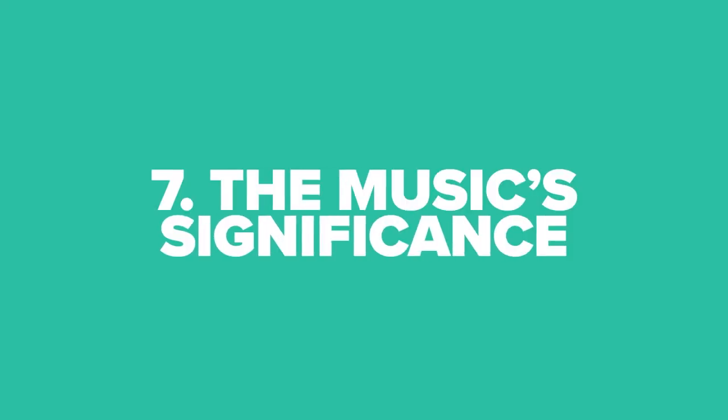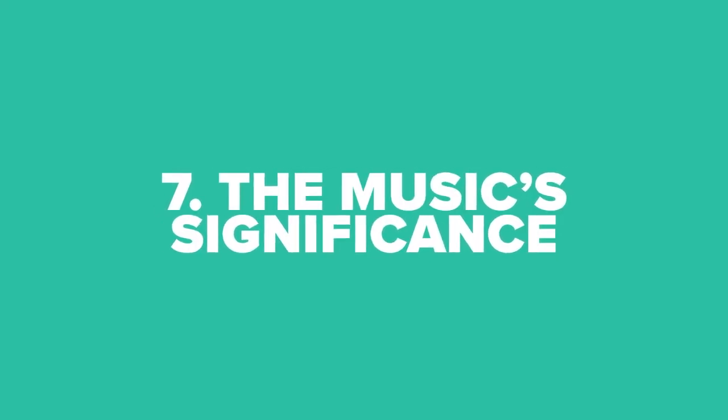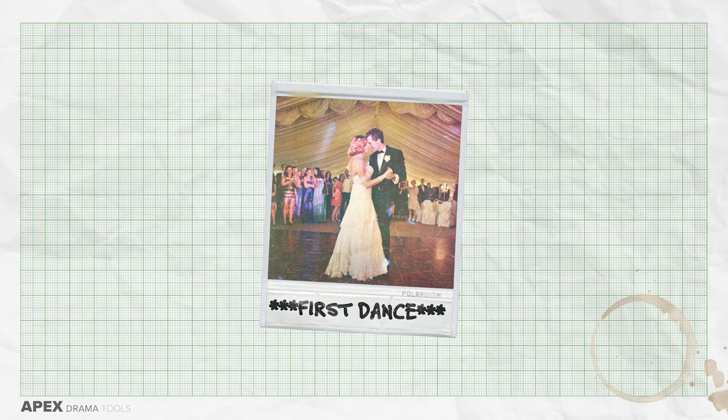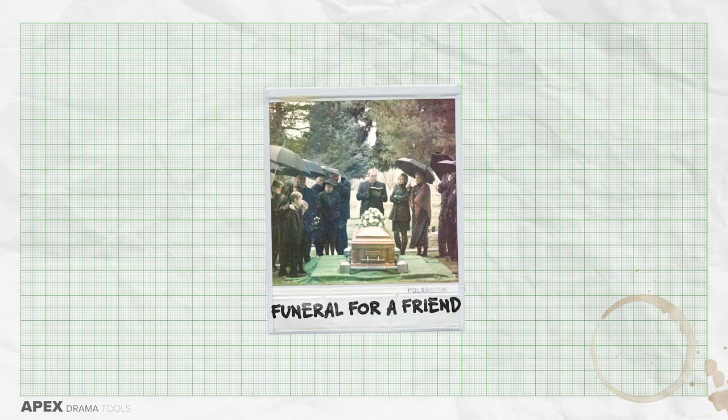The seventh activity is to consider the music's significance. What is the music's significance to the characters in your piece? Could this piece of music have had some kind of impact on their life in some way? Was this piece of music playing when something amazing happened as a child, or was it something traumatic? Could this piece of music have been played at their wedding, or perhaps a family member's funeral? What emotional attachment do they have to the music? Does the music haunt them?